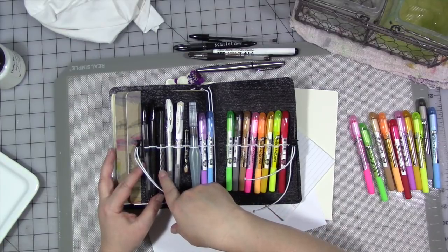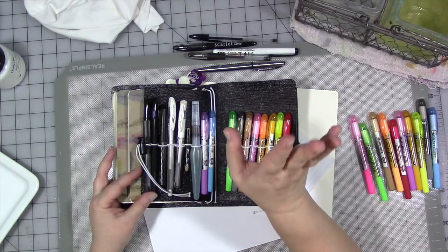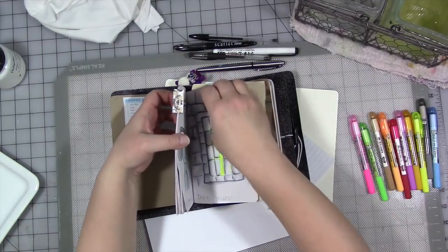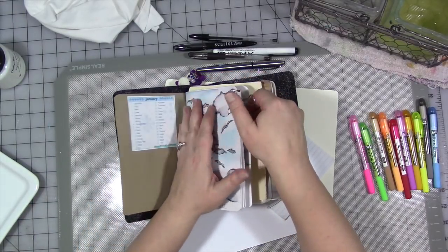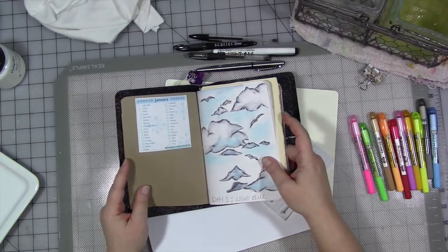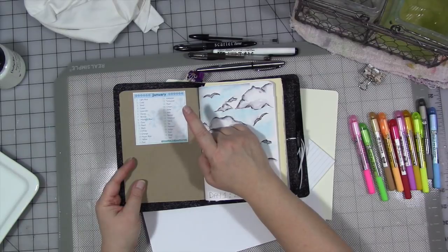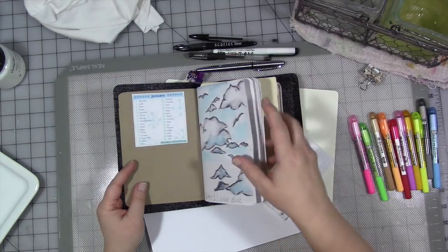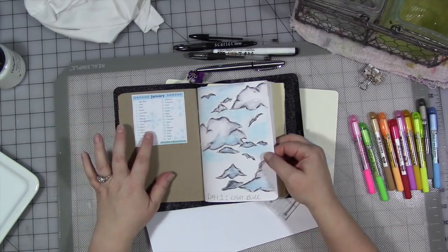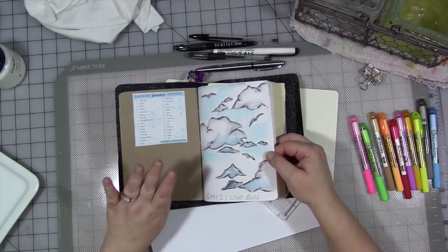I also have a Pilot Varsity disposable fountain pen and two Bic ballpoint pens — just plain old Bic Crystal ballpoint pens. With them, I do daily sketches. I sometimes do random word sketches, which is in a different journal. This particular one has prompted sketches. Currently I'm working with prompts from Draw Riot Daily. I'll include their website in the description below. They have monthly lists of prompts, and this particular month of January is all colors, which has been super challenging.